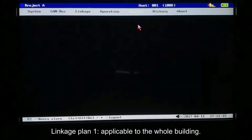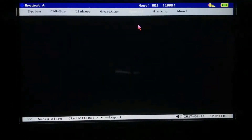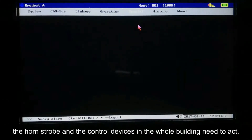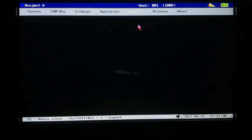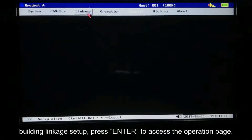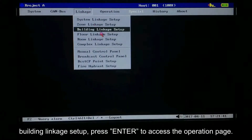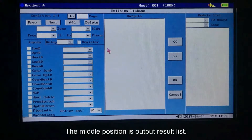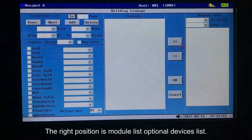Linkage Plan 1 is applicable to the whole building. If any one of the three floors catches fire, the horn strobe and the control devices in the whole building need to act. Press menu to access the menu bar. Press tab to move cursor to building linkage setup. Press enter to access the operation page. The left position is the condition setting zone, the middle position is the output result list, and the right position is the module list and optional devices list.